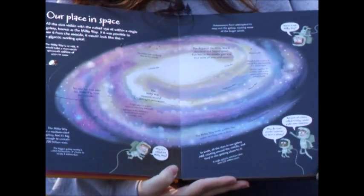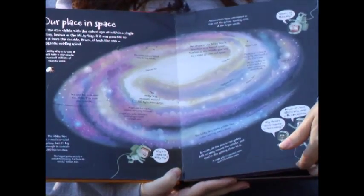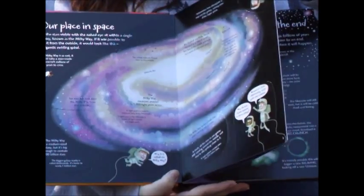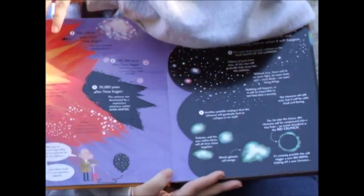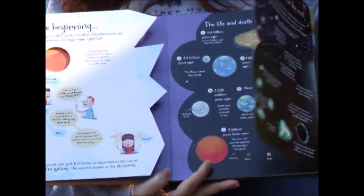Then we go to 'Our Place in Space.' Notice that these are thick pages, so it's going to be a more durable book. This page opens up, as does this one.